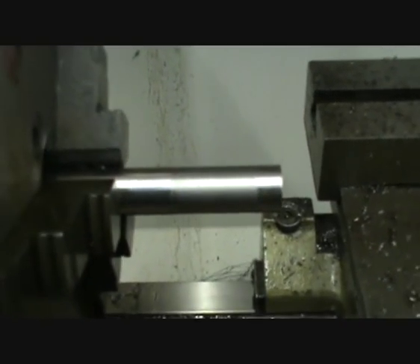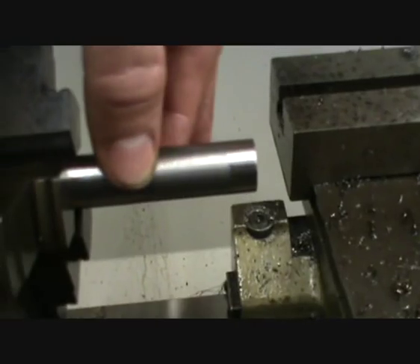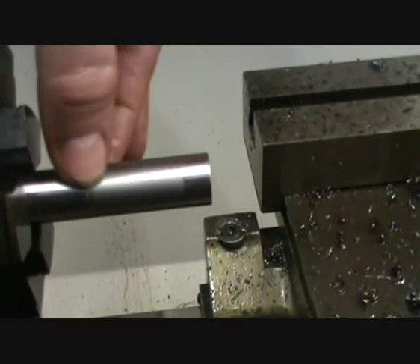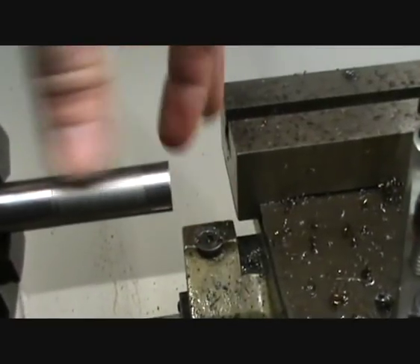This material I'm actually using is an old bolt and it's a little bit gummy. When you take a fine cut off it with the negative rake cutter, it does tend to chew it up a little bit. You need to take a fair chunk off it to be able to get a nice finish.